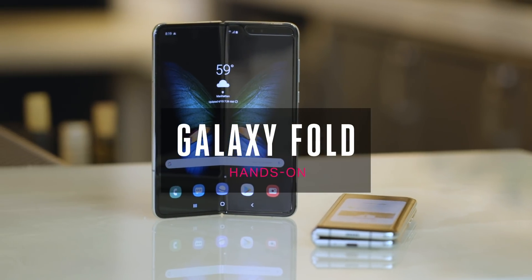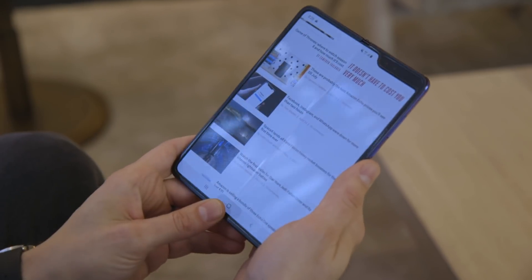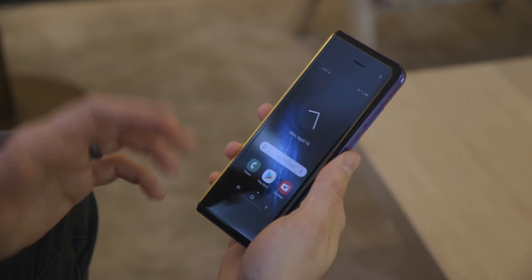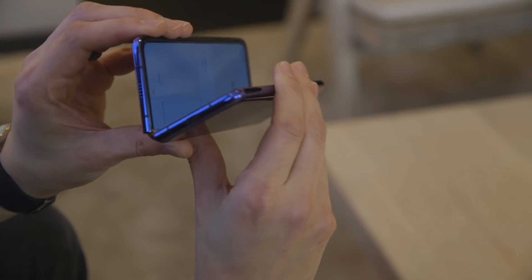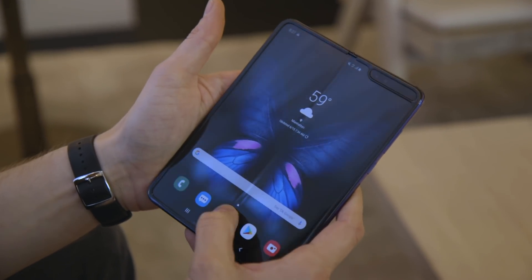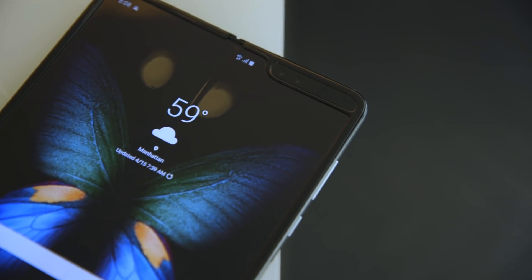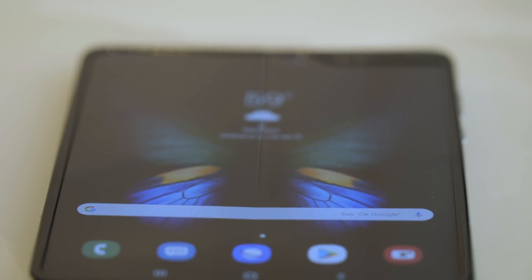The basic idea with the Galaxy Fold is you have a nice, big, beautiful screen on the inside, and if you don't want it open, you can use the slightly smaller screen on the front. We don't usually get to talk about the physicality of phones anymore because they're all black slabs, but we really do here. When you open it up, it's got a flexible plastic screen, and if you really look you can see a crease — but when you're looking straight on it's not too bad; you only see it at an angle. You can feel it when you run your finger over it, but really it's not too bad.